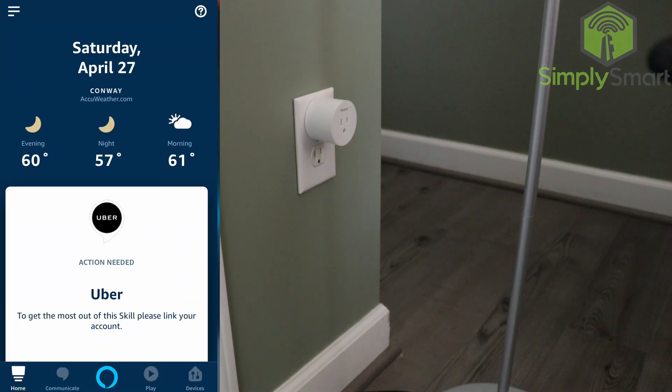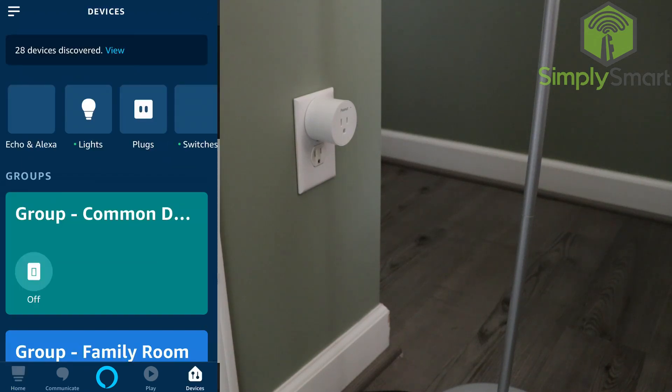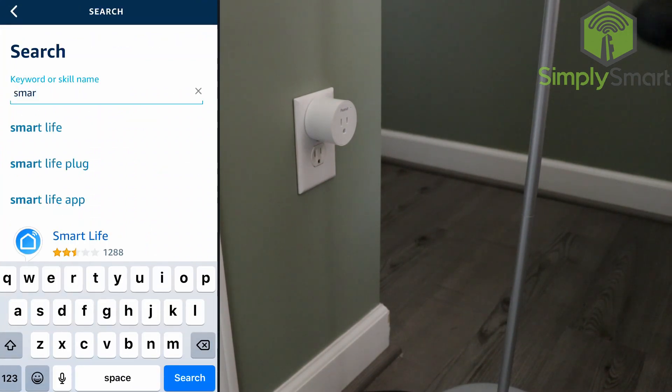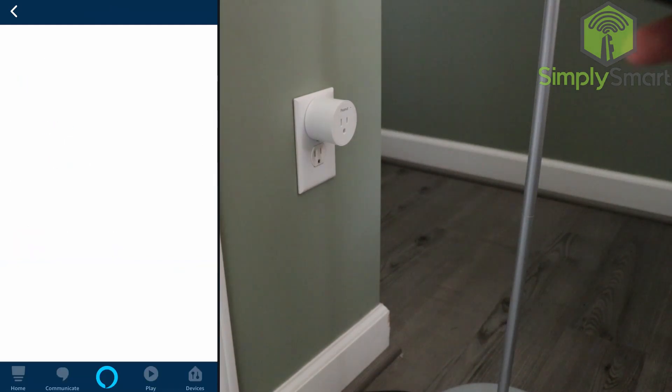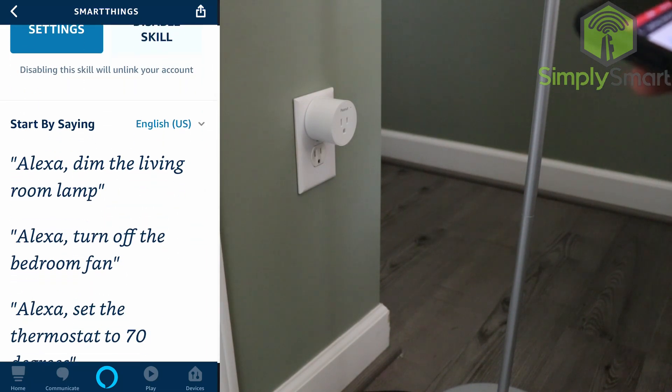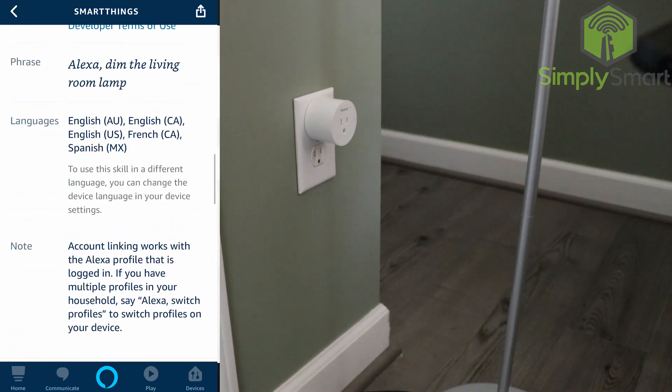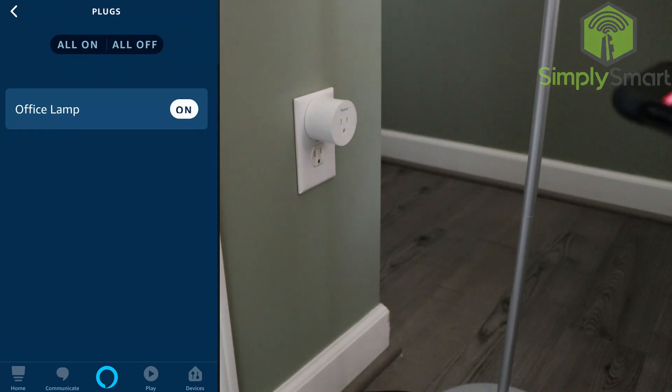We go into the Amazon app here and if we go over to Smart Home — one thing for your SmartThings devices to show up here, you need to be sure that you have the Samsung SmartThings skill enabled. Go ahead and enable that if you do not have it. I already have it set up here. And now if we look down this list, the office lamp is here. If your office lamp does not show up, all you need to do is say, 'Alexa, discover devices.' Starting discovery. This will take up to 20 seconds.